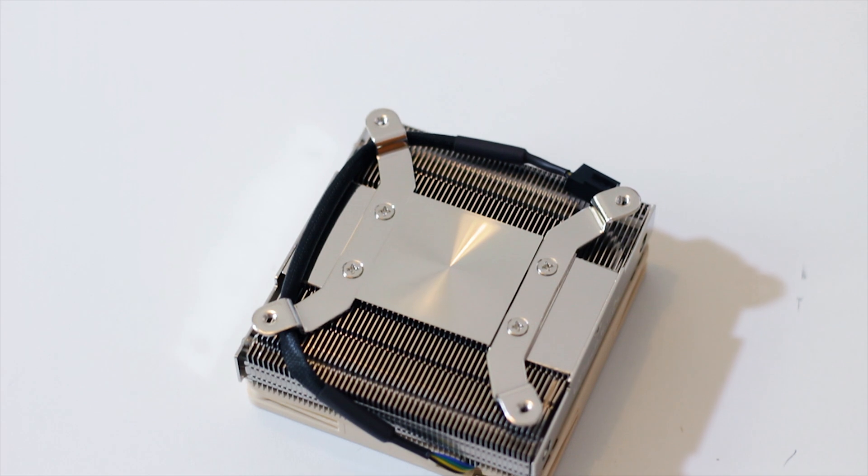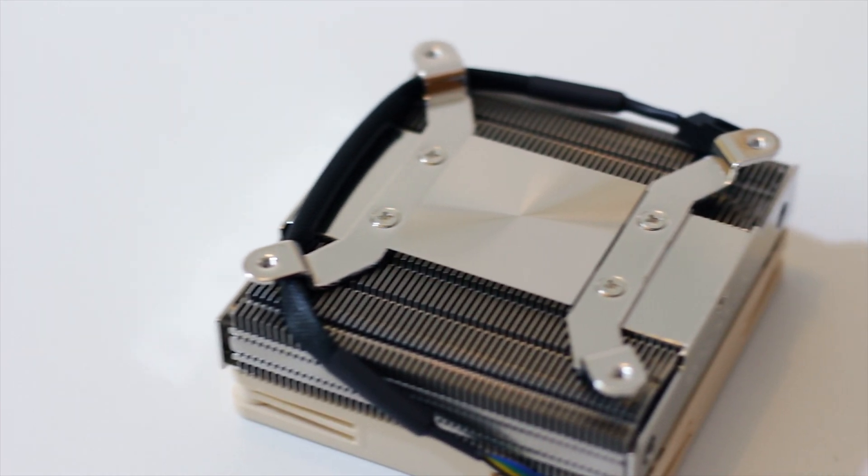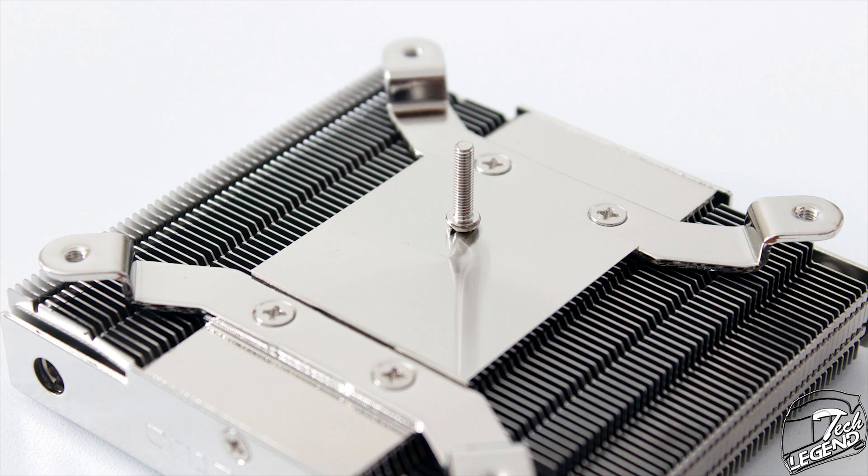The baseplate of the cooler is also made from solid nickel-plated copper and has a flat surface with a radial sunburst pattern etched into its surface. The fit and finish of this baseplate is one of the best on the market, and again it is on the same level as the base found on the NH-D15.